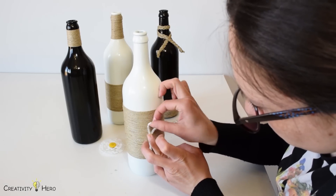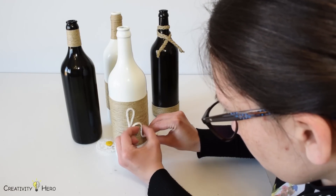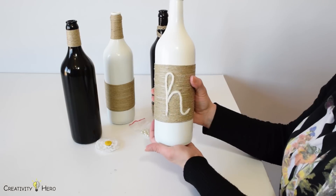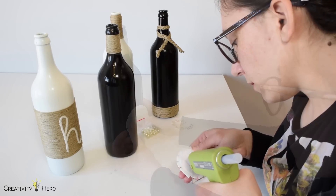I started making the letter H with white yarn. I stuck it to the bottle with white glue because it allows me to adjust the yarn very easily and make a perfect letter. Then to make the letter O I used this white flower that I made myself.